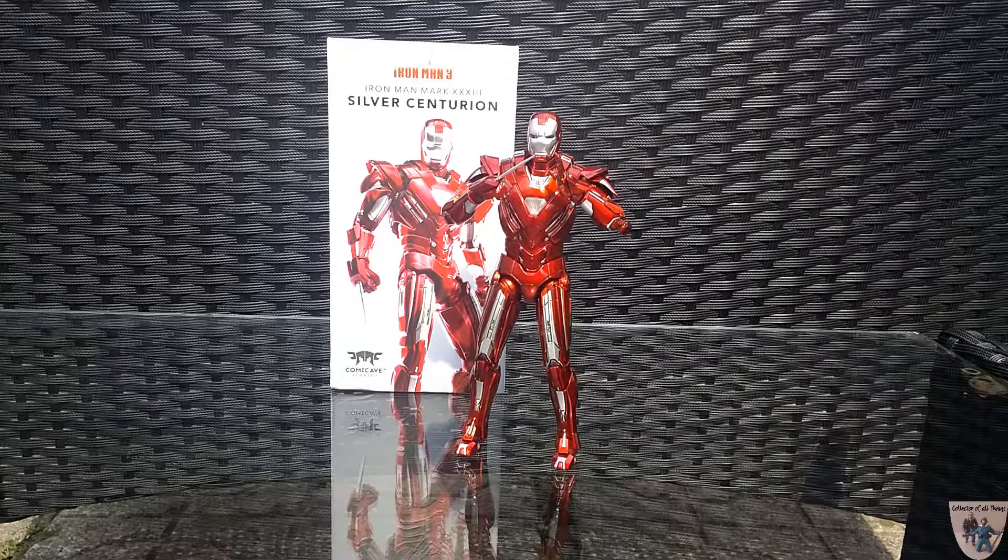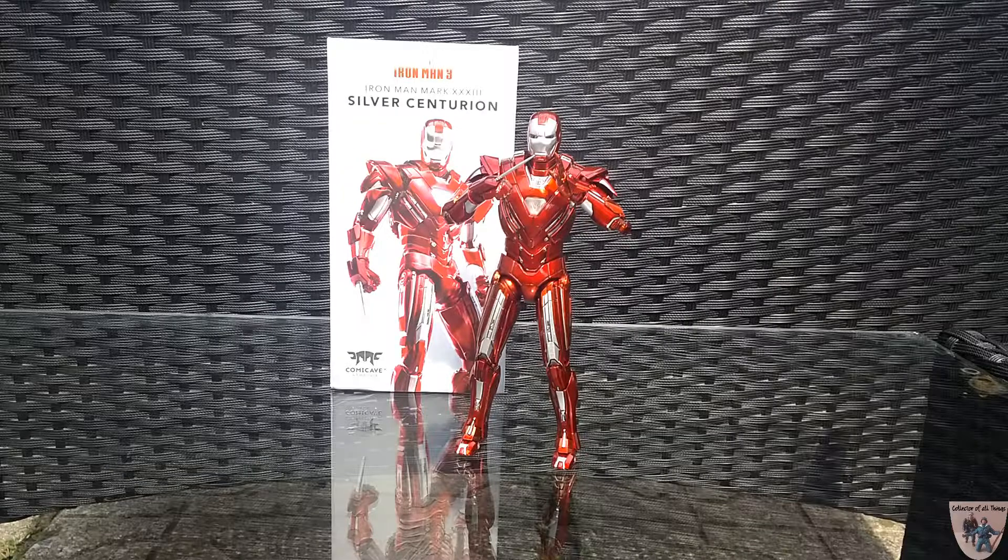Hello everyone, this is Collector of All Things, and today I'm going to be discussing this incredible Silver Centurion figure. I am outside on such a gorgeous day, and I thought maybe some of the natural lighting would help show off just how beautiful this figure is.